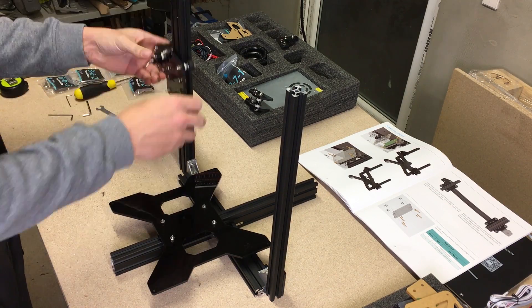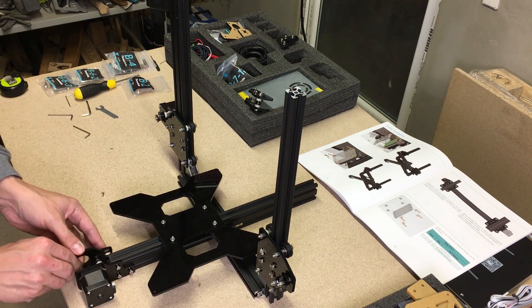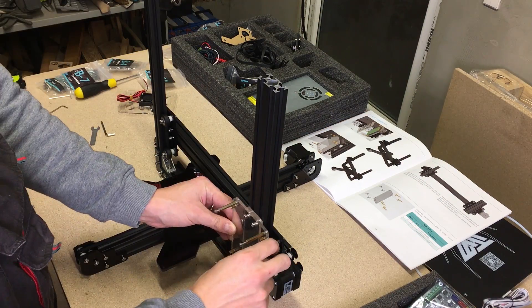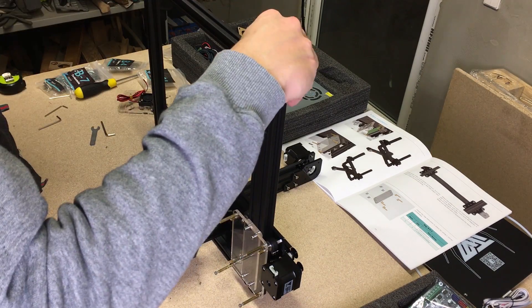Often I have issues in different projects when I need to make some specific size and shape parts, especially when they are quite small. To make them from wood, plastic, or other materials is often too tricky. A 3D printer will solve this issue like a dream.